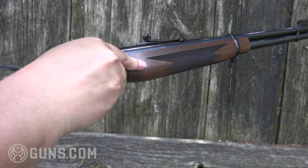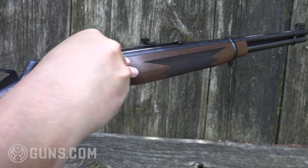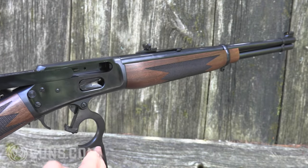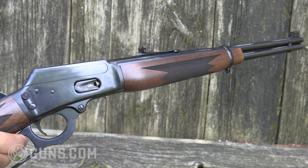The rifle feeds through that side loading gate on the receiver. We have the full-length magazine tube which, when loading up with .44 Magnum handgun rounds, holds 10 rounds of Magnums — or if you're shooting the slightly shorter .44 Specials, you're getting an extra round: 11 rounds with the .44 Special.